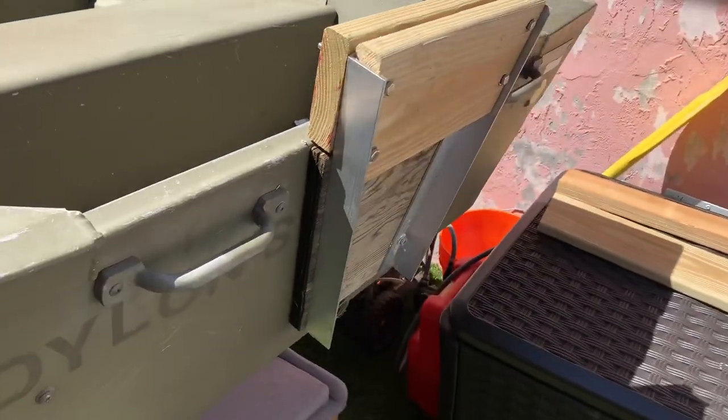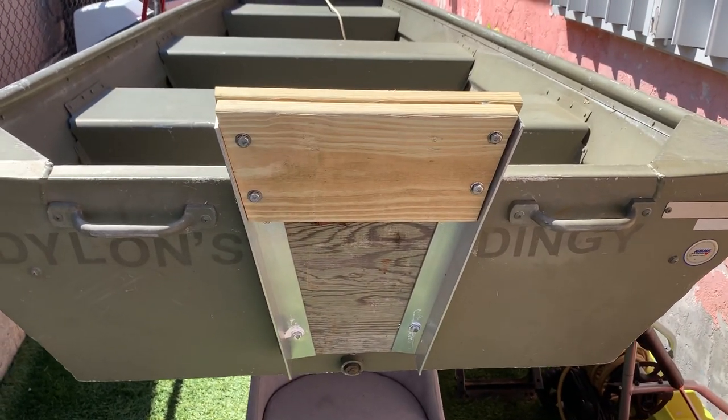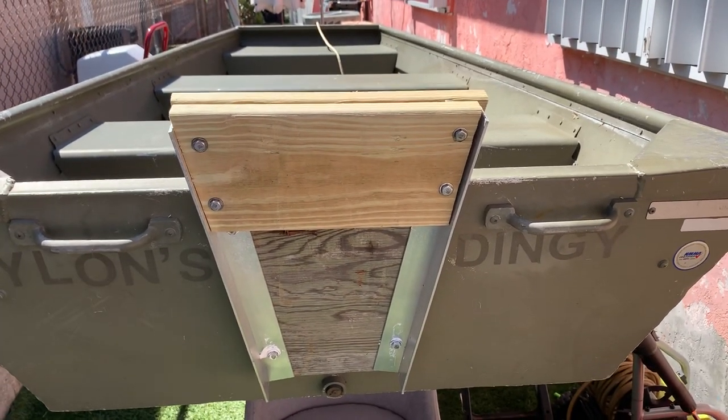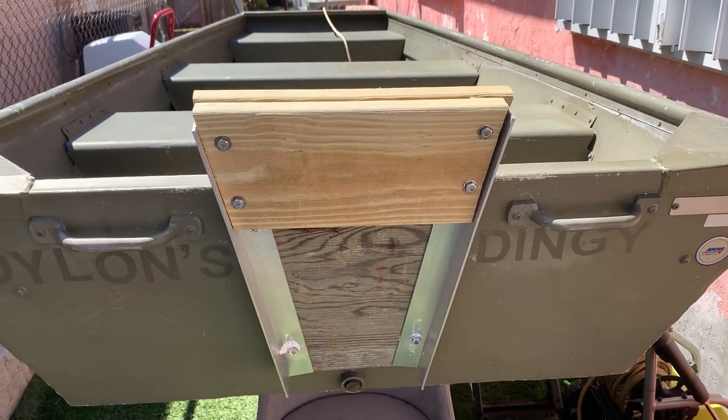I'm going to be uploading more videos as I upgrade this — planning to do a casting deck up front. But yeah, this is pretty simple. You don't need to buy yourself a $200 jack plate just to raise your outboard motor. You can do it yourself — it took me about 30 minutes, and it took me longer to get the pieces at Home Depot than it took to put it together.